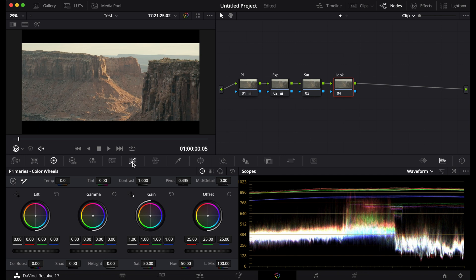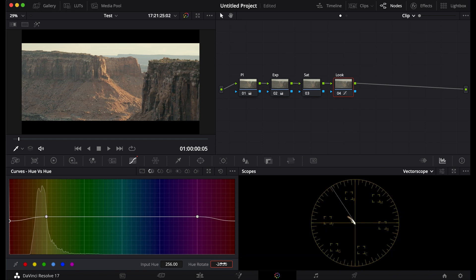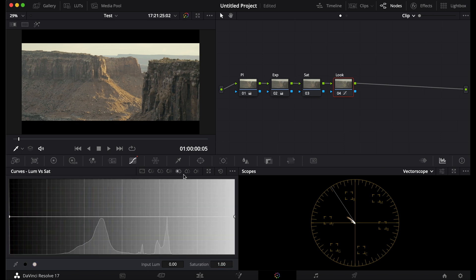Now go to your look — this is the most important part. Turn down the reds just a bit, so they go more orange. Then hit the greens, turn them up a bit so they go more yellow.